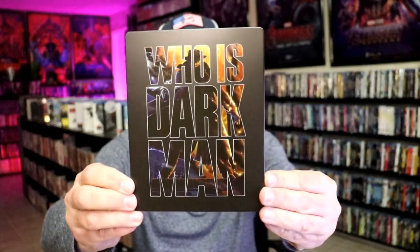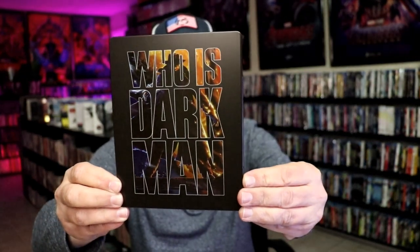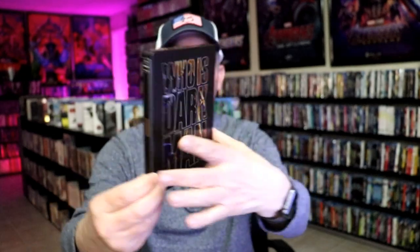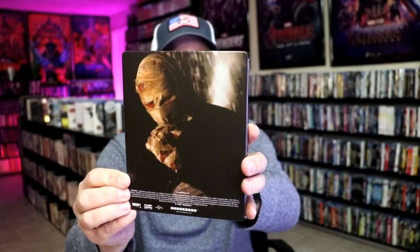I've got the wrapper off and the J-Card removed. Here's the front of the Steelbook. It is a matte finish with spot gloss along the letters. Great looking image there. There's no embossing or debossing. Then here's the back — another great image.